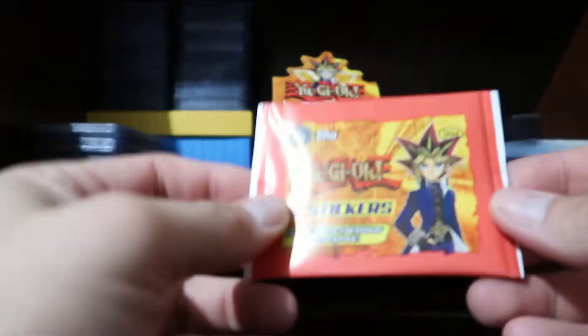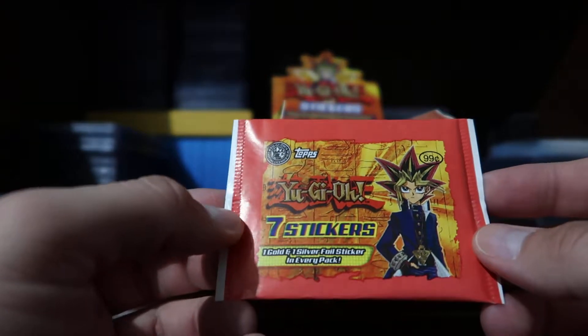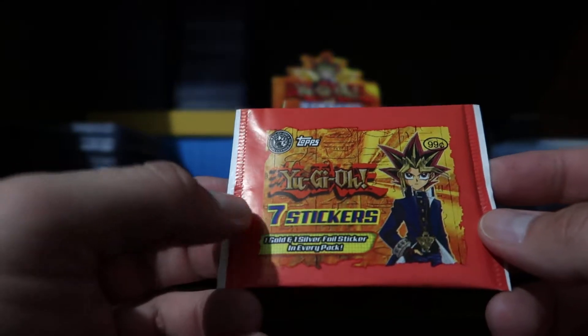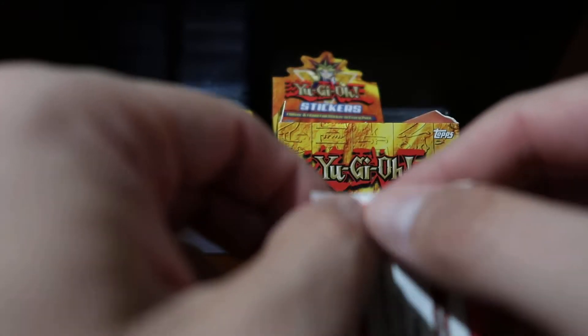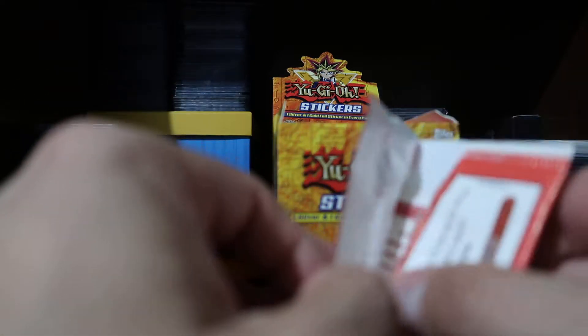These are from Topps — seven stickers per pack. It says you get one gold and one silver foil sticker in every pack. If I do pull something good, maybe somebody can leave a comment, because like I said, I don't know anything about Yu-Gi-Oh.